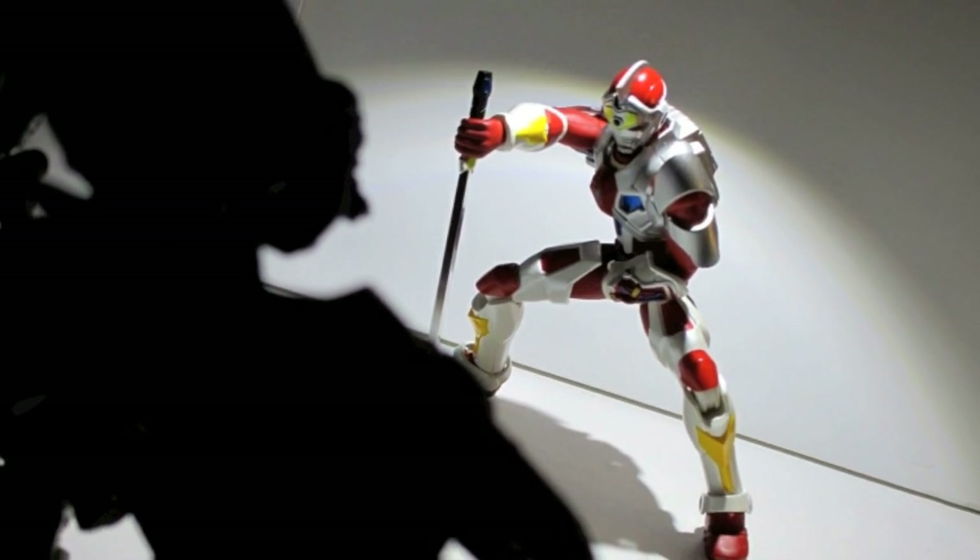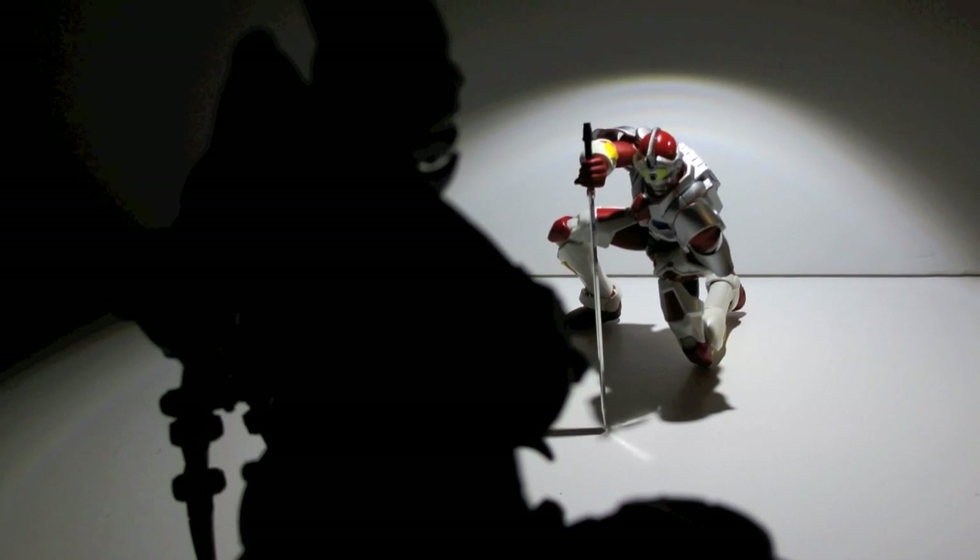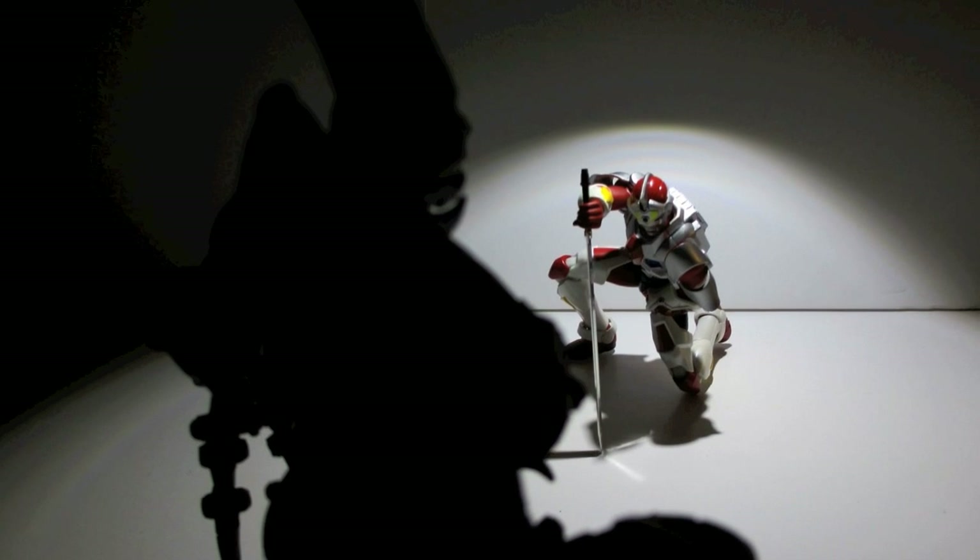My expectations were kind of high for this figure and I was disappointed twice. The first time I opened the package, his hand was broken — his right or left hand. That's what I took these pictures for. I figured I'd let it play into some dramatic poses and whatnot.